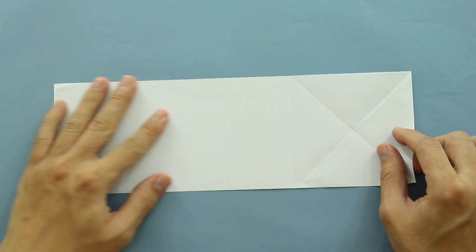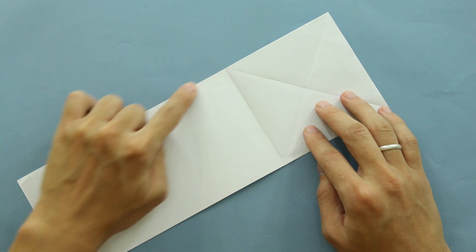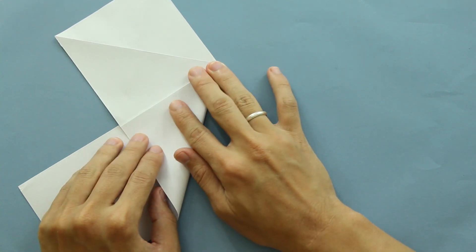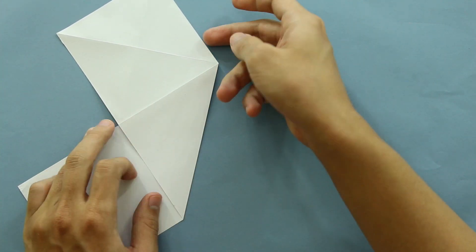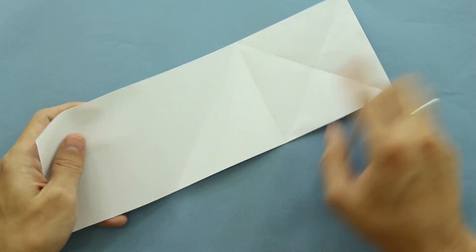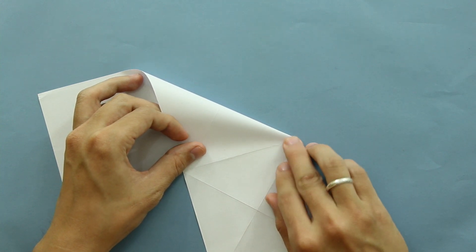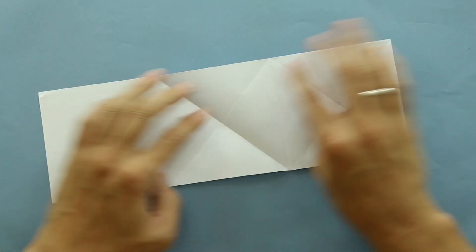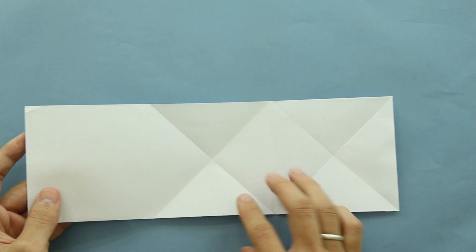Now you're going to make a fold, making this line here go up to this line here. You're basically doing the same thing on the second square. So you're going to fold here the paper like this. Now unfold and do the same thing here on the other direction, making this line go up to this side of the paper. Now unfold the paper again. And as you can see, you have the first square here and the second square here.